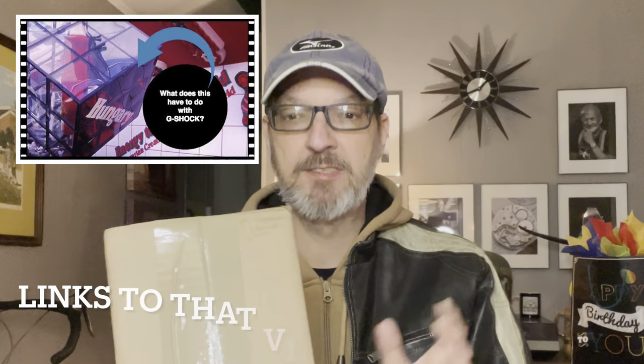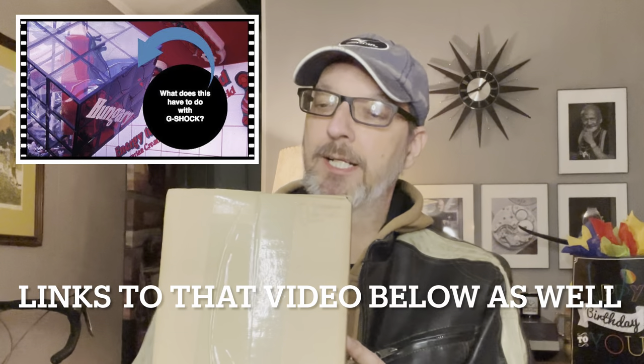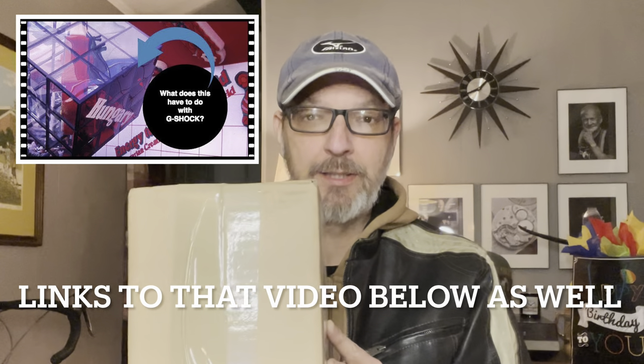Tonight, I'm going to unbox a wristwatch from G-Shock — the one that was in the last video. We're going to see what I chose. I hope it gives you guys some entertainment and takes your mind off of the craziness in the world. So with that being said, stick around. We'll be right back.